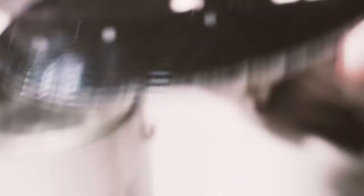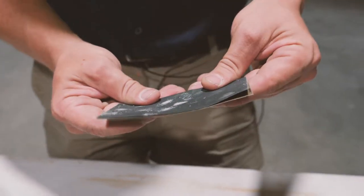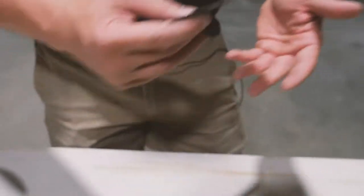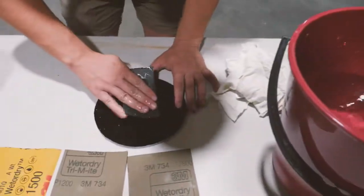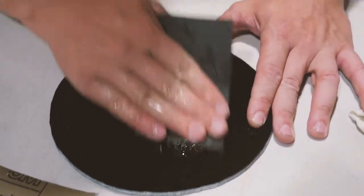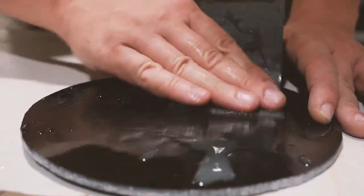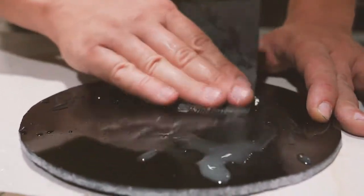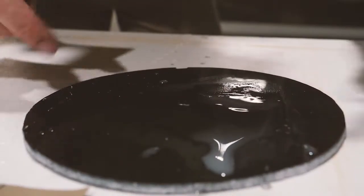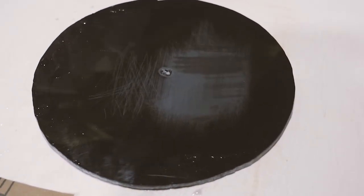All right, so we're going to start with a bit of 400 here. That'll remove the bulk of the scratch, and then we're just removing the actual sand marks, so we'll go through the gradients of sandpaper. We'll just give this a bit of a light rub. It is recommended, if you are doing a lot of sanding, to use a sanding block — just for this demonstration though, I'm just removing some light scratches. That's the 400. As we said earlier, it looks worse before it gets better.